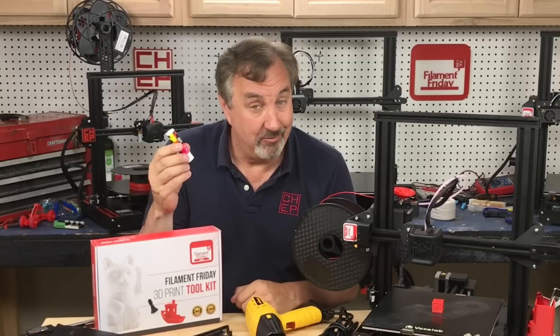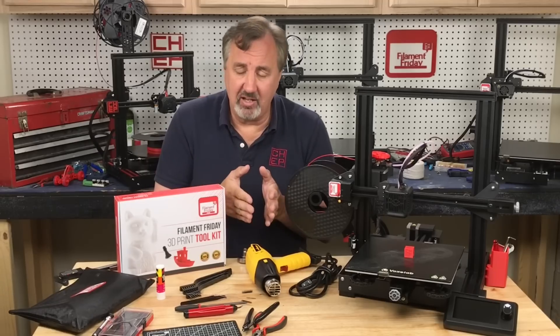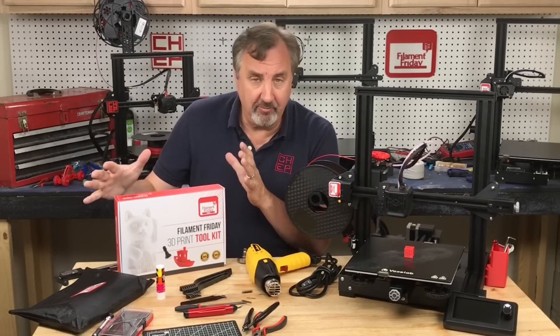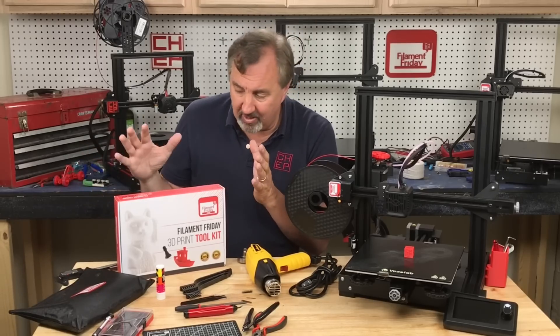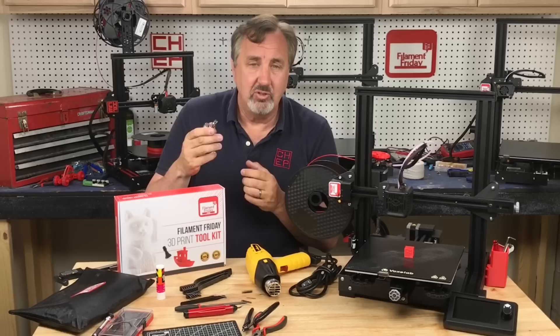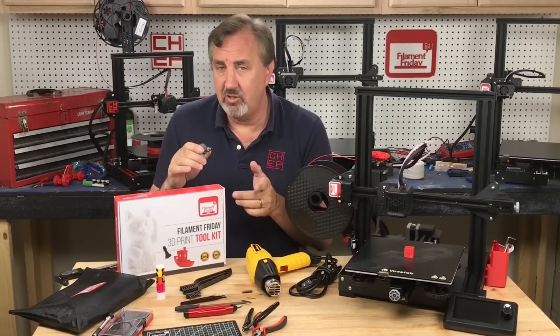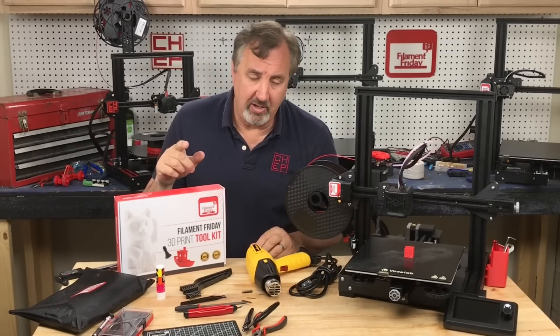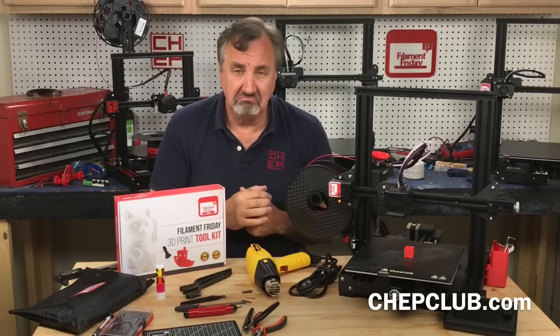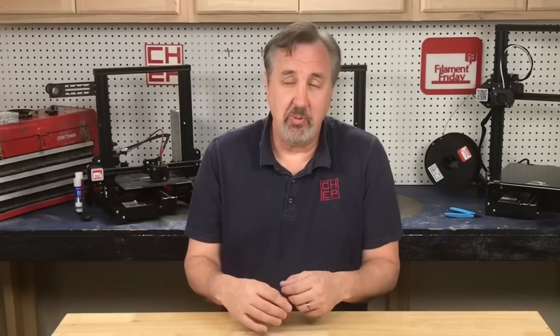The most expensive tool I mentioned is the heat gun; everything else you can pick up individually pretty cheaply. You don't have to buy the Filament Friday toolkit — it does help the channel if you do — but you can get any of these things individually, including the ratchet. I'll put a link to all of this in the description below. If you've got a tool you highly recommend for 3D printing, let me know in the comments. If you like what I'm doing here, check out some of the other videos, and if nothing else click on that CHEP logo and subscribe. I'll see you next time right here at Filament Friday.